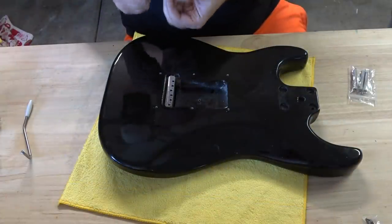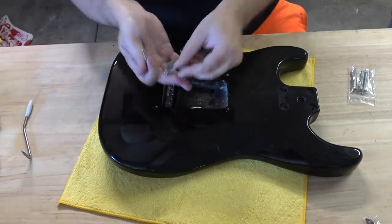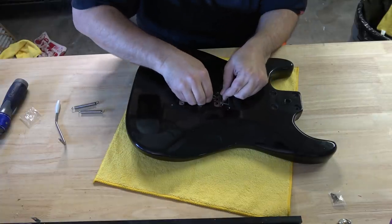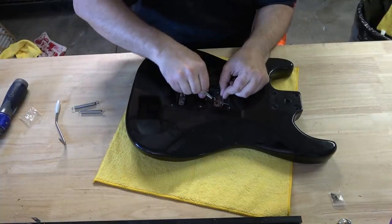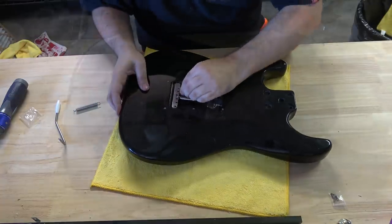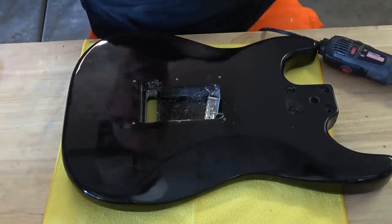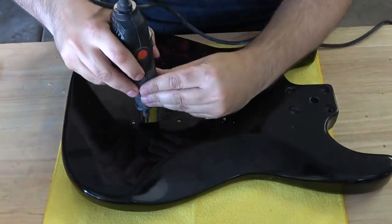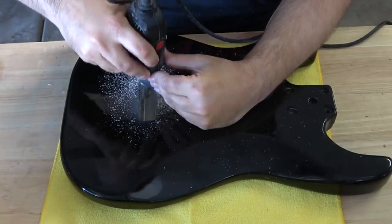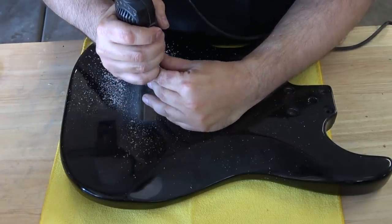I have to give props to the Rock Rabbit guys — not only is the bridge titanium, the saddles are titanium, and the claw is titanium. This literally feels like air. I just wanted to keep in mind that this is a basswood body — with this bridge and body right now, they weigh just about two pounds. Now that the bridge is installed, it's time to discuss the problems. The block on the Rock Rabbit is so thick that it won't move in the routed hole, so we have to remove some material.